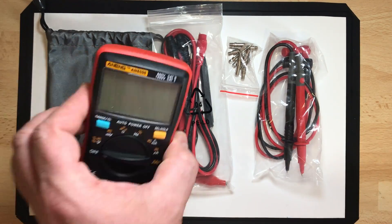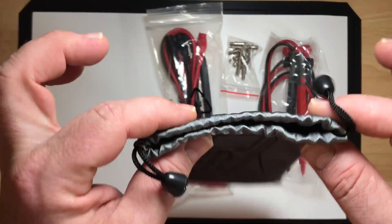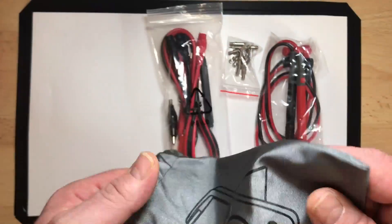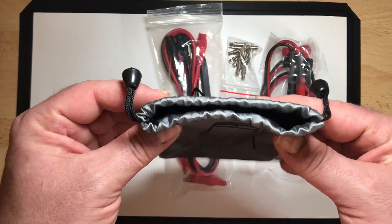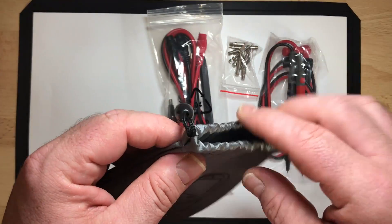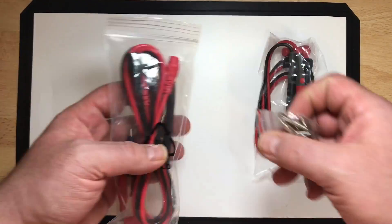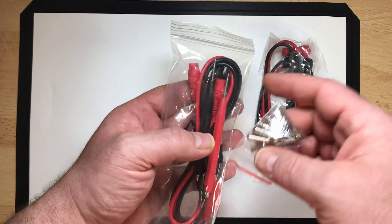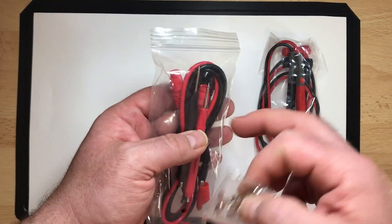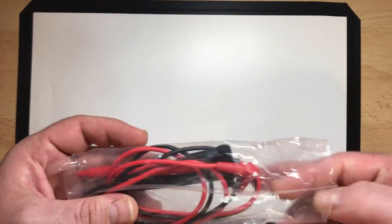What comes in the box: the multimeter itself, and the really bad-smelling pouch. I don't know why Dave Jones doesn't mention it — maybe they sent him a special bag that doesn't smell. My bag smells terrible, so it goes somewhere else. Then they have those test leads where you can screw things in, and the probes.